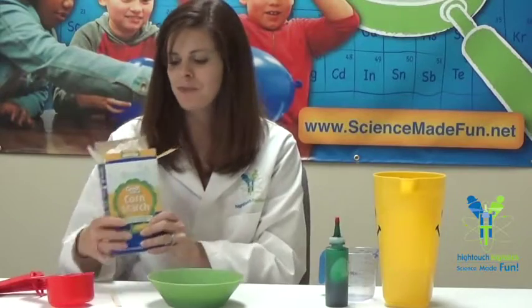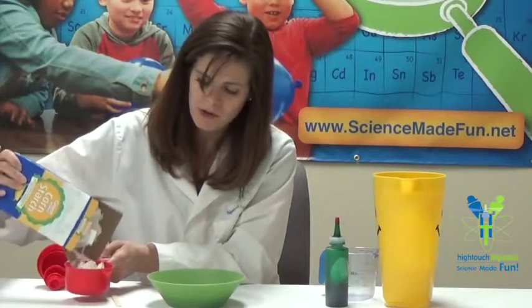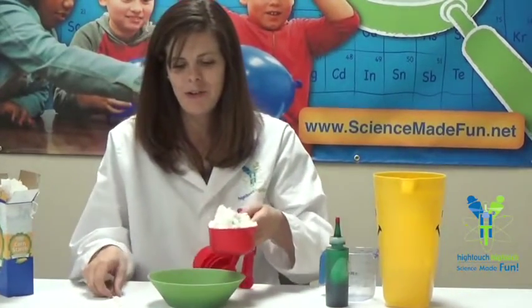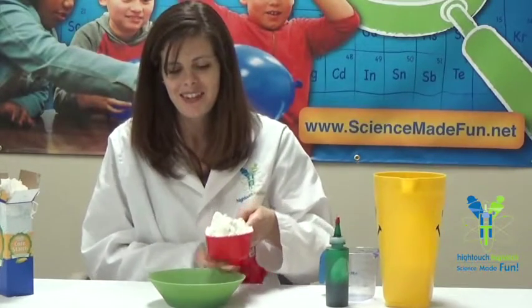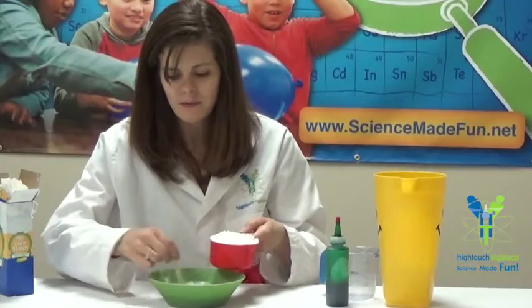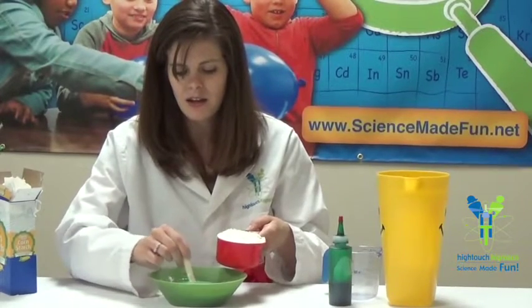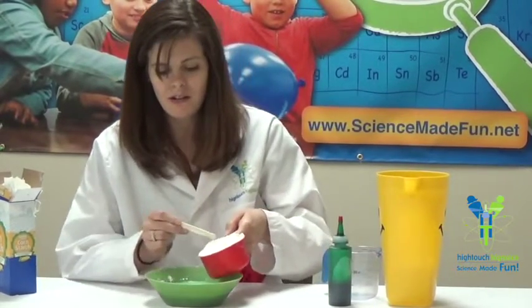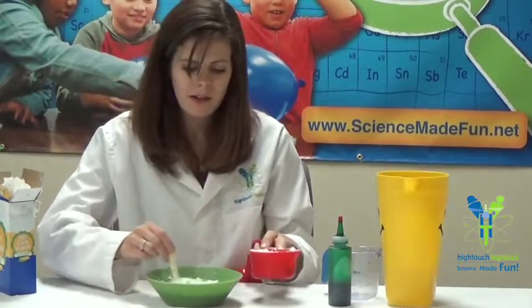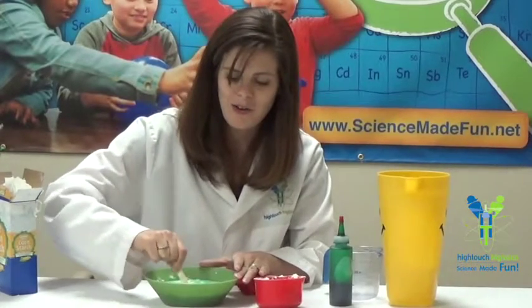So we're going to use some cornstarch and we're going to use about a cup and a half to two cups of cornstarch. I'll go ahead and just measure out my first cup. It's okay that we have a little over because it's all about the consistency. I'm going to start placing some of this right into my liquid, right into my water and giving it a little stir. I can already tell that change is happening in here — you can feel that it's getting thick and harder to stir and I've just gotten started. We're going to add some more right on in there and give it a little stir again.